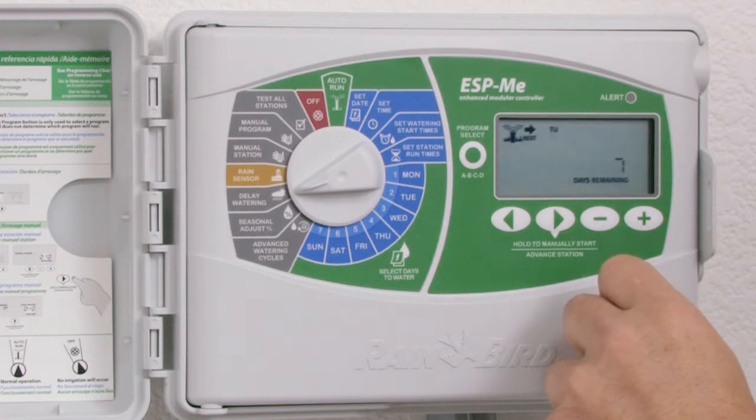This feature is important because it allows you to delay watering if: one, you don't have a rain sensor connected to your system; two, you anticipate a party occurring at your home over the weekend and you want to make sure that there is absolutely no way that the ground will be wet; or three, perhaps you're having some work done on your yard and you want to make sure that the system does not turn on.